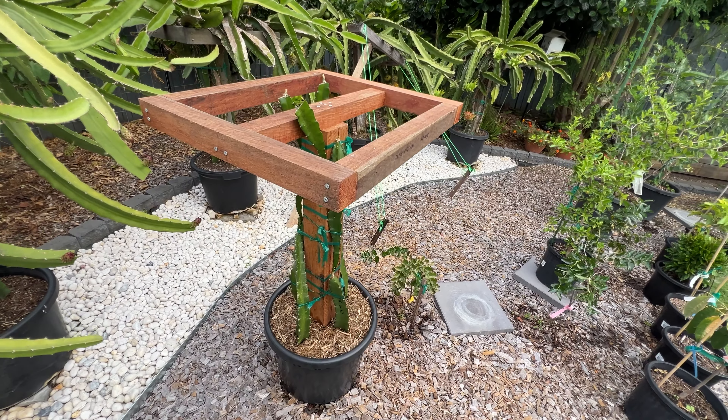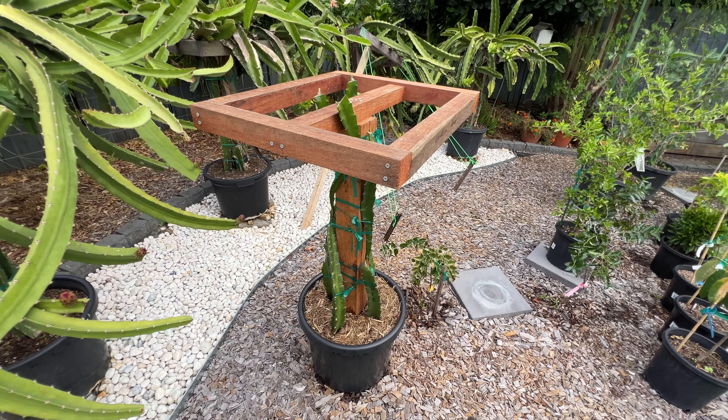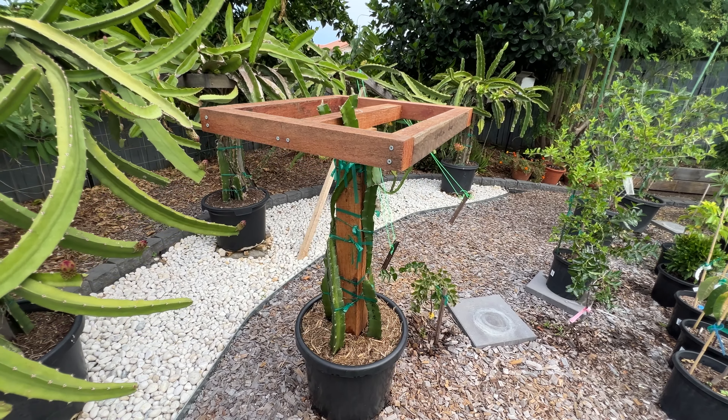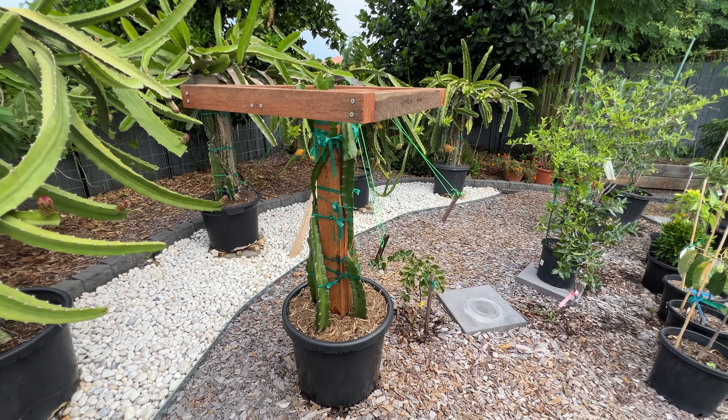Part two is about trellis construction, and here the video covers the step-by-step process of building the trellis. From sizing and cutting the timber to assembling the framework, viewers will learn how to create a sturdy structure that will support the dragon fruit plants as they grow.